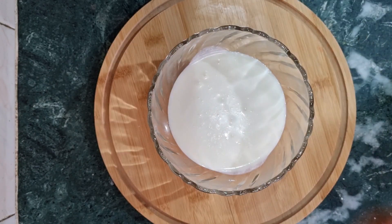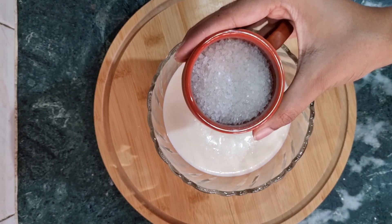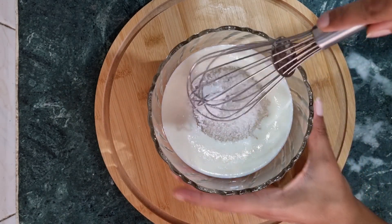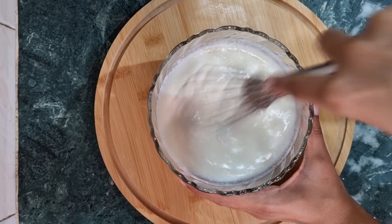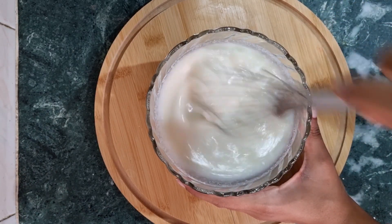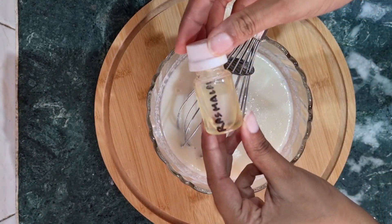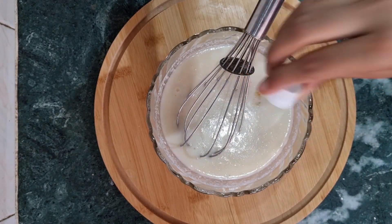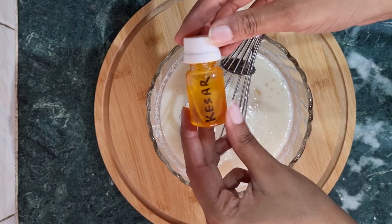Here, we have put 1 to 1.5 cups of milk. If you want to use powdered sugar, you can add it. I have a Ras Malai flavor essence — we have added a little bit of essence, about half a teaspoon.